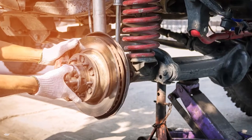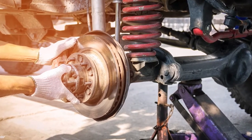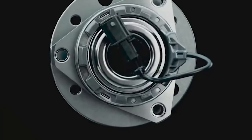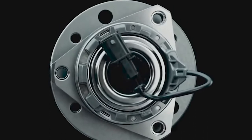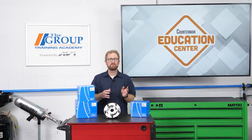Hub bearing removal and installation, for example, is a process that requires strict adherence to the service information, particularly the torque specifications. Deviating from the recommended procedures can leave the hub assembly vulnerable to premature failure and create an unsafe situation for the driver and passengers. It also can lead to unnecessary returns.